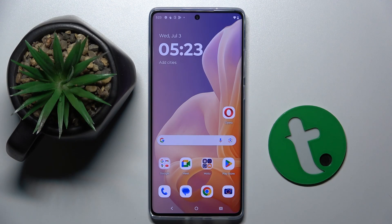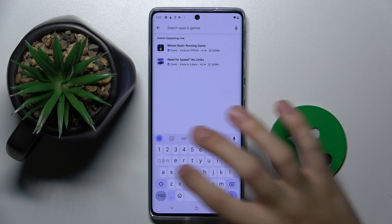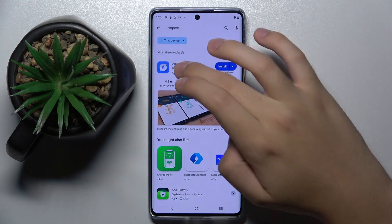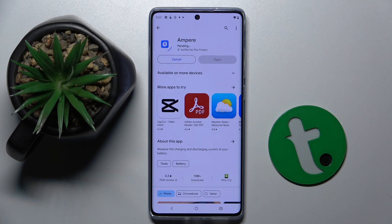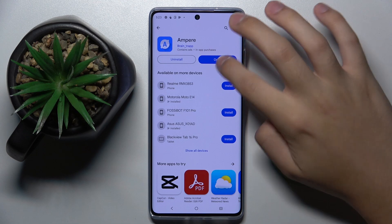So firstly, to do this we have to open our Play Store because we have to get the Ampere app from here. Now we have to search for Ampere and install the app. Now as you can see we can already open the app.